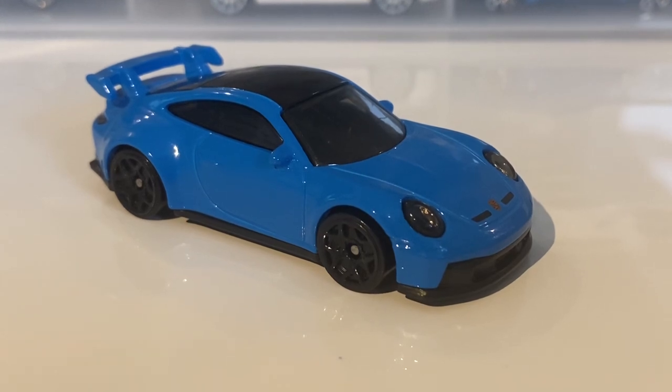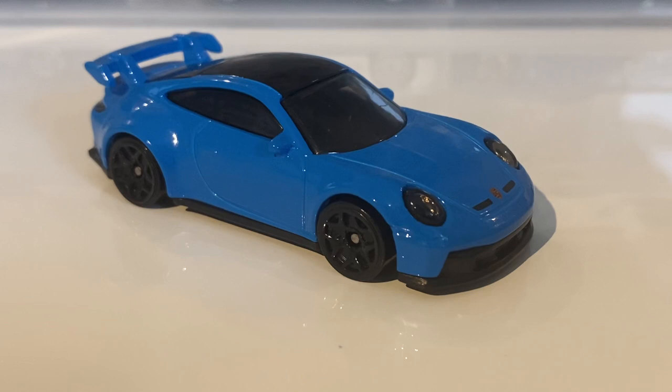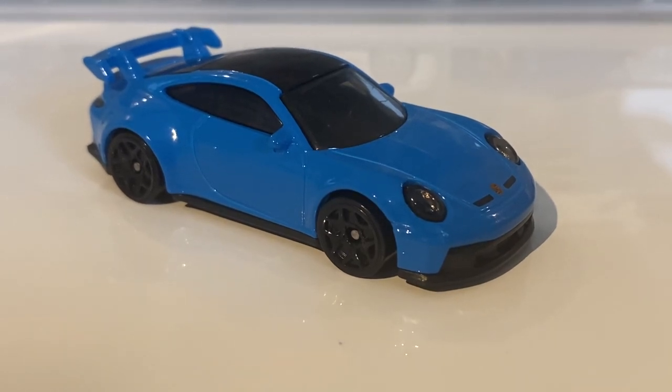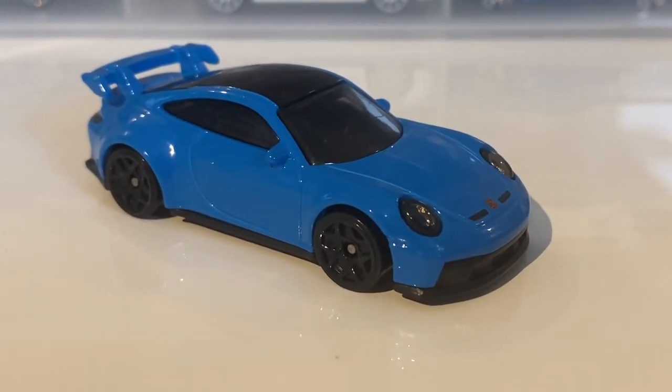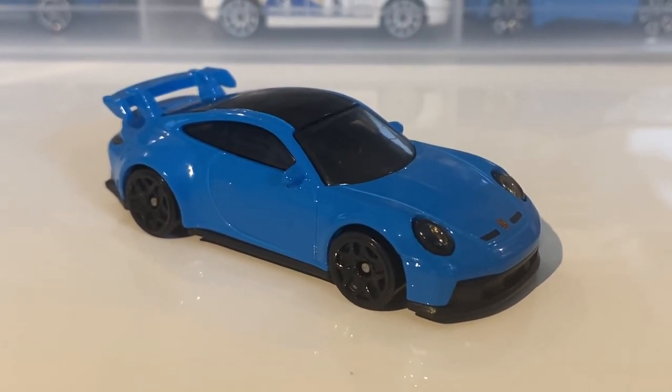That's really it for this car. I'm really happy with this one — I think it's a great one that Hot Wheels have done, one of the better ones they've ever done. That's it for this video. If you enjoyed, like. If you're new, subscribe. And if you've got some friends or family that watch this type of stuff, you can share it around. Anyway, see you guys in the next one. Goodbye, everyone. Bye.